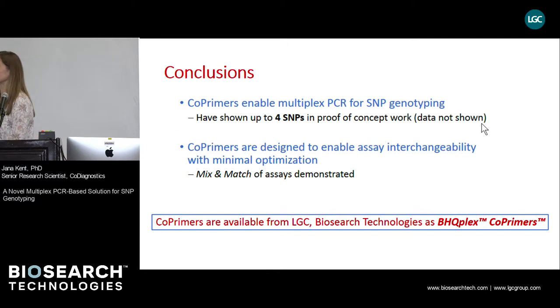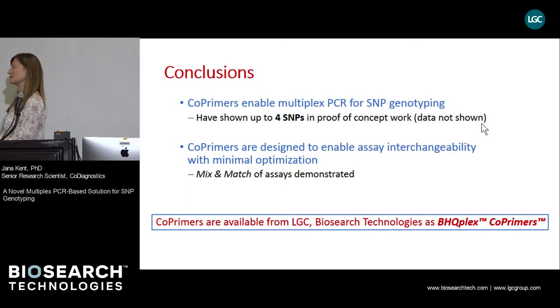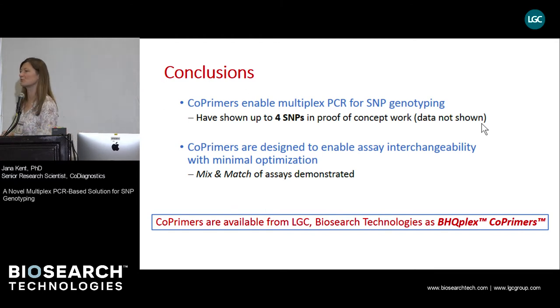Co-primers enable multiplex PCR for SNP genotyping. We have shown duplex reactions, and in the original proof of concept we showed quadruplexing. However, because we only have a four-channel machine, quadruplexing was performed with half-labeled and half-unlabeled co-primers. Co-primers are compatible with assay interchangeability with minimal optimization, in contrast to other existing genotyping technologies. Co-primers are available from LGC Biosearch Technologies as BHQ-Plex co-primers. Thank you for your attention.